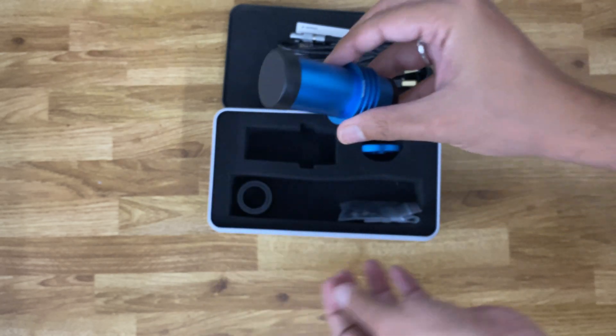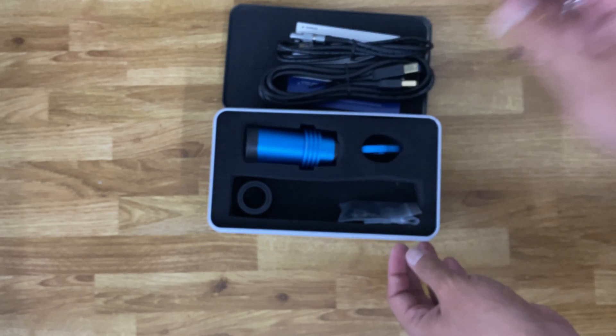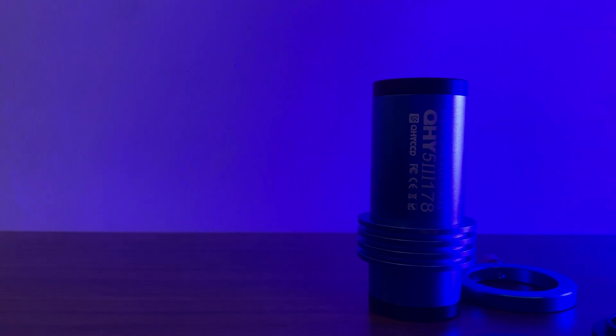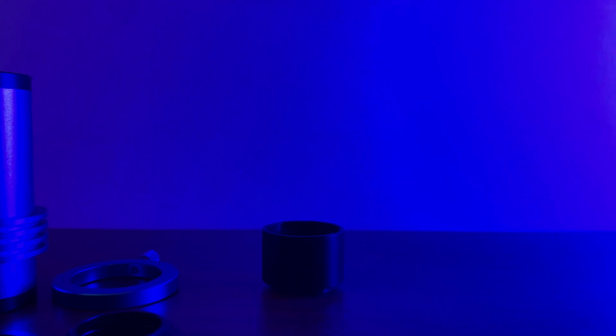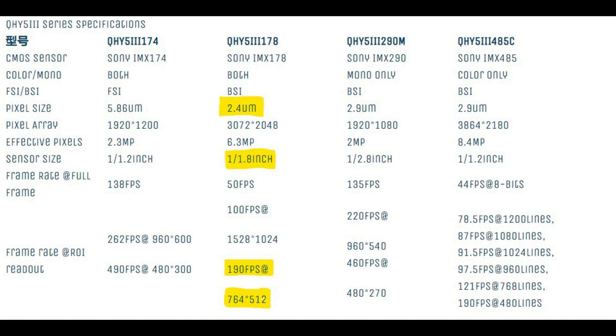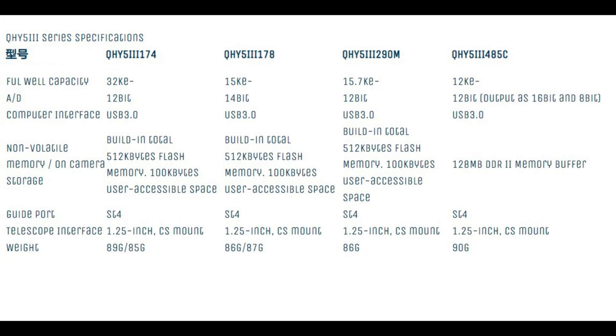The reason I purchased this particular model from QHY was that its pixel size is almost the same as a few entry-level cameras from ASI or ZWO, and at the same time it has a slightly larger image sensor which gives a little bit more room for the field of view. The frame rate of 190Hz is more than sufficient for imaging planets.